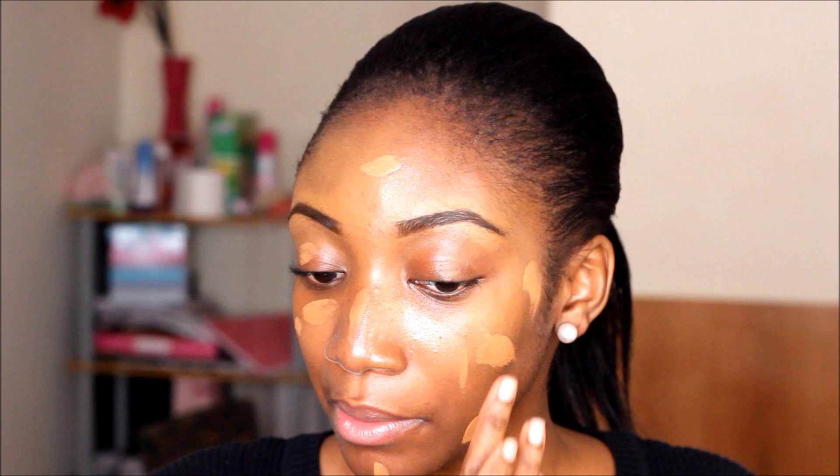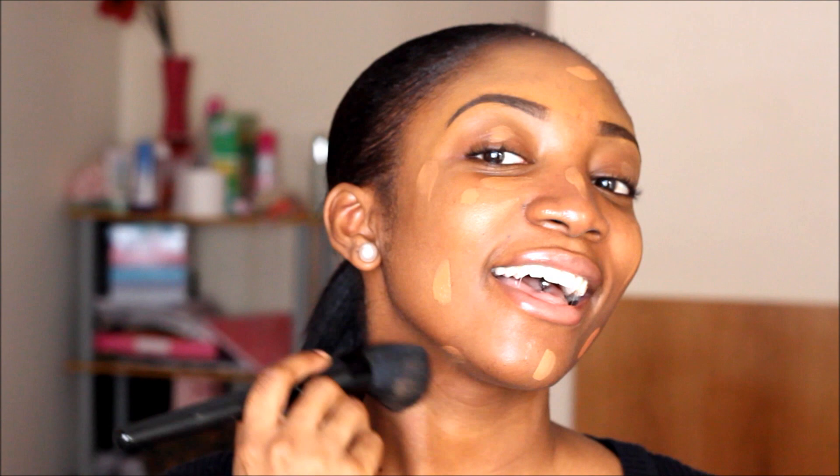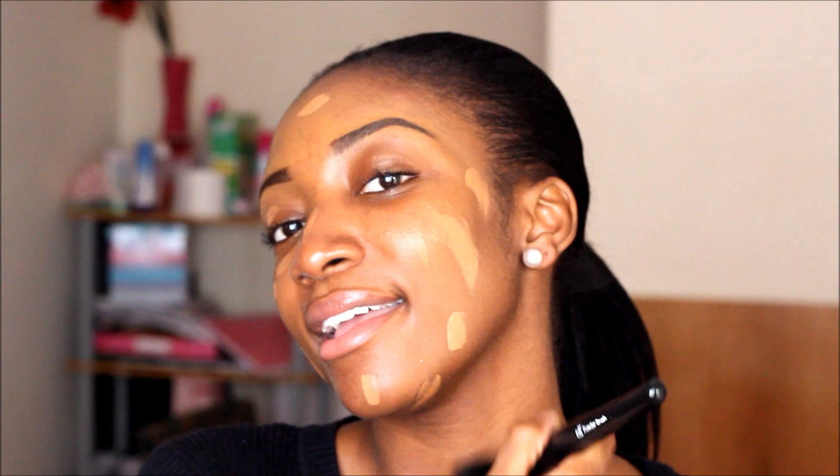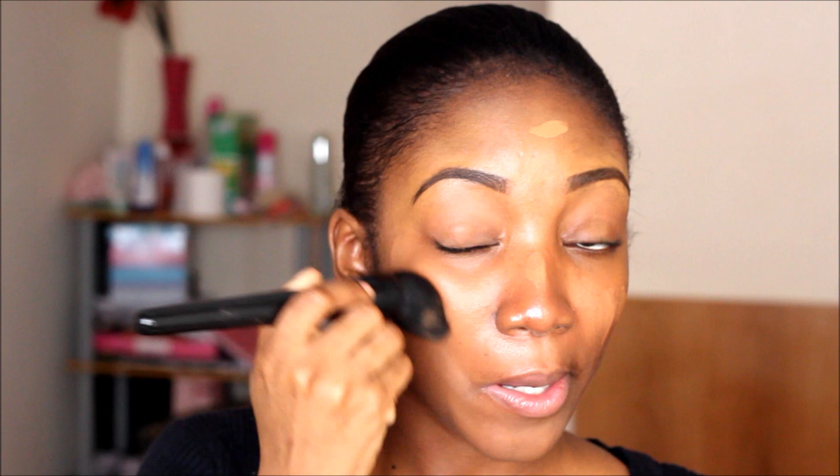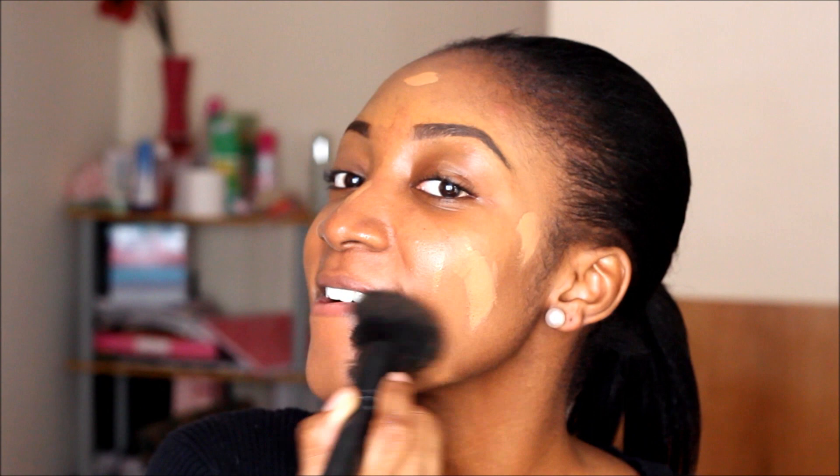Buffing it in so it's nice and smooth. It has a natural glow to the skin even though it's called the matte one — it makes my skin look nice and glowy. I think it blends in perfectly. It's not too heavy and it goes a long way.